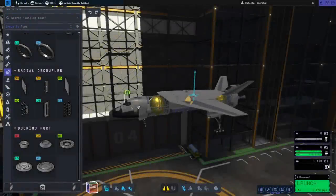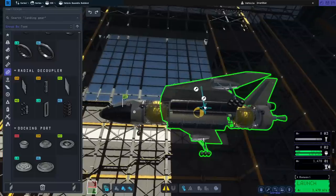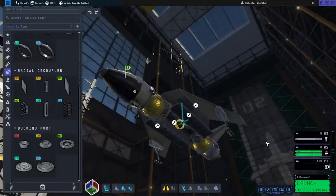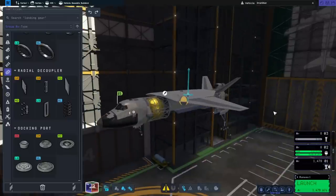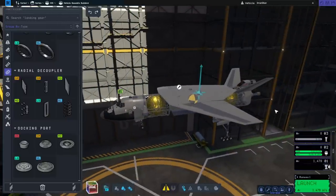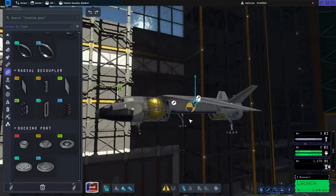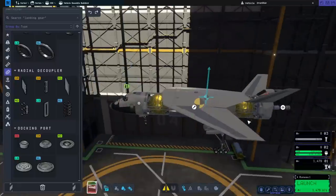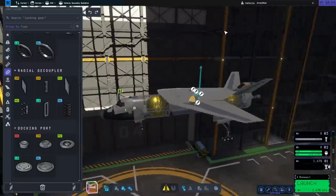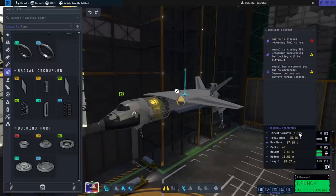Hello everyone and welcome back to Raze Aerospace and Kerbal Space Program 2, where I am working on a drop ship. This is a ship that is going to plop modules out of its cargo bay on the surface of the moon, Minmus, or some other body that has a reasonable amount of gravity, and then fly away using its vertical thrusters — in this case four Thud engines. Without the hydrogen — we'll talk about that in a sec — we actually have enough to lift off of Kerbin.